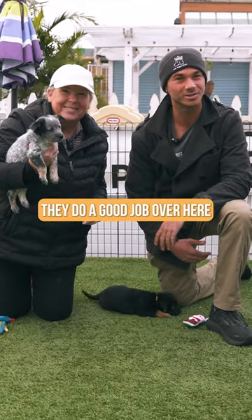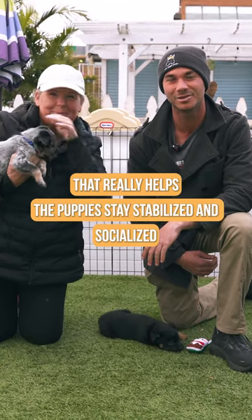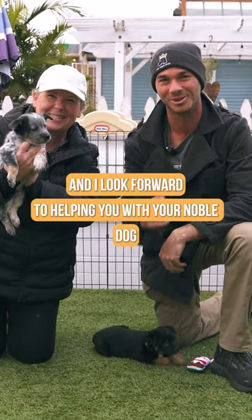Awesome guys, they do a good job over here. They have a dog named Koa that really helps the puppy stay stabilized and socialized. Come check them out and look forward to helping you with your Noble Dog.